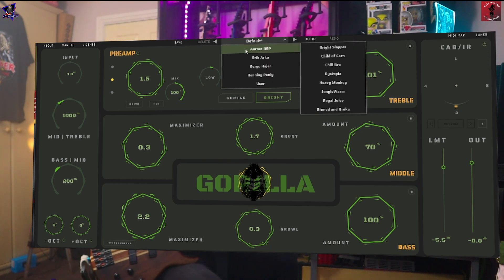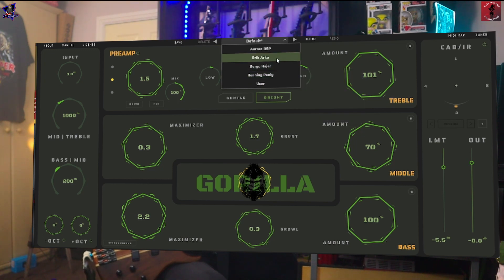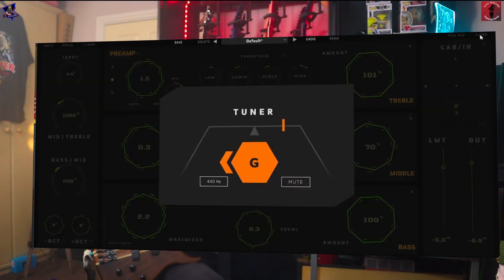It comes with some presets — some from Aurora and some from other known personalities. If you save your own, they'll go into the user folder. You can undo that altogether and it sets everything back to default. Then you've got your MIDI mapping and a tuner.